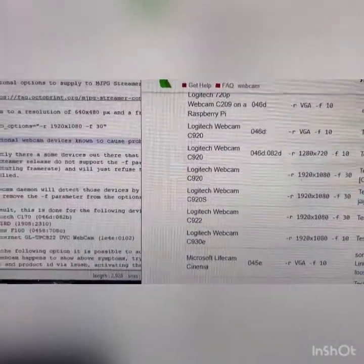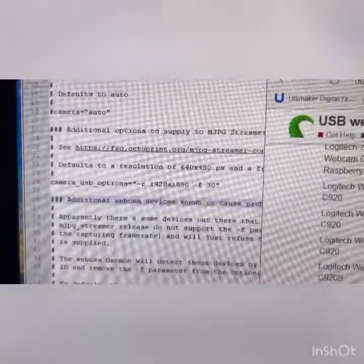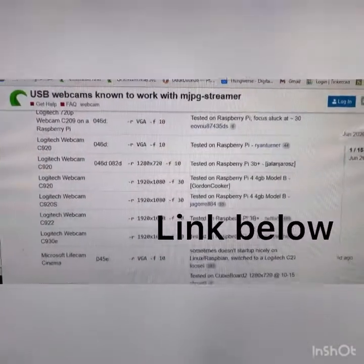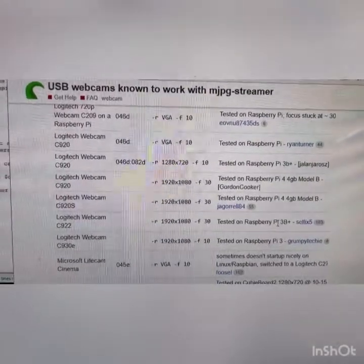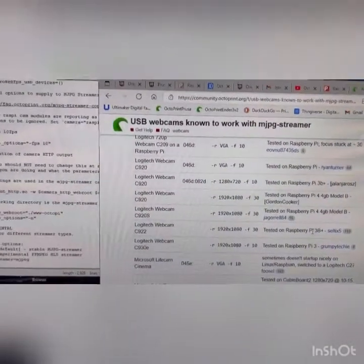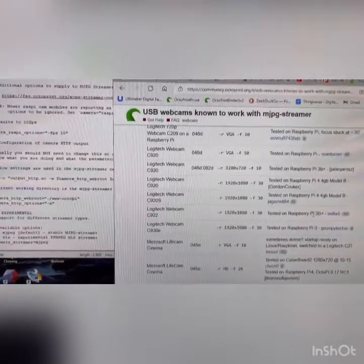If you have another camera with different specifications, add that information into this area. For example, a 4K camera would be 4000 by whatever. Also remember: I'm using a USB camera that plugs into the Raspberry Pi 4. If you're using the Raspberry Pi camera that plugs into the dedicated camera port, these settings do not apply to you — it's a totally different setup, and you'll need to look at a different video for that.